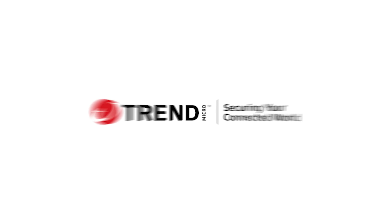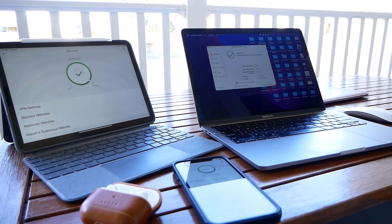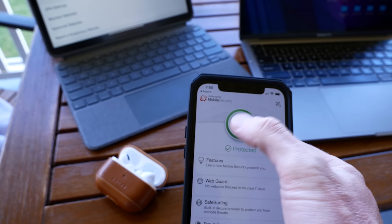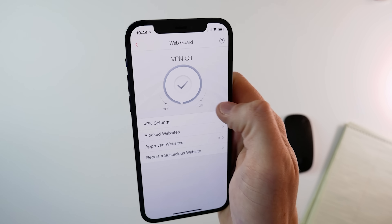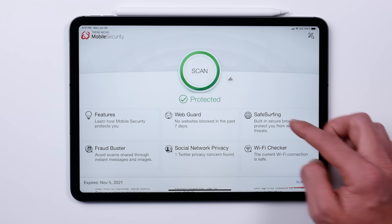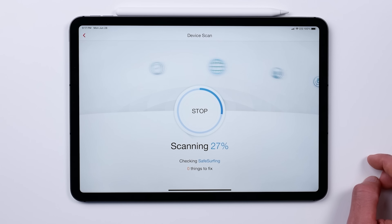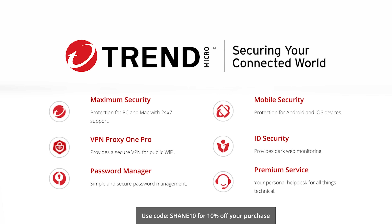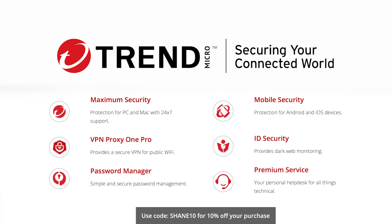Big thanks to Trend Micro for sponsoring today's video. I've been using the Trend Micro Premium Security Suite on all my devices for years to add an extra layer of protection against malware, viruses, ransomware, and other threats. You can use this for up to 10 devices. It also turns any public hotspot into a secure Wi-Fi connection with a VPN. You also get identity theft protection, parental controls, and 24/7 emergency assistance. Check out the link in the description and use code Shane10 for 10% off the premium security suite.